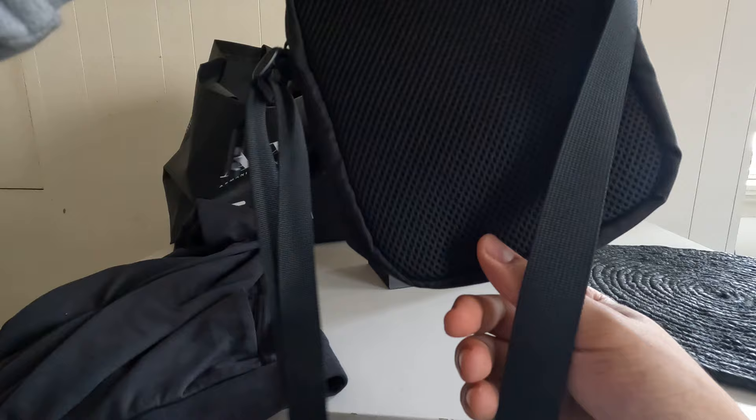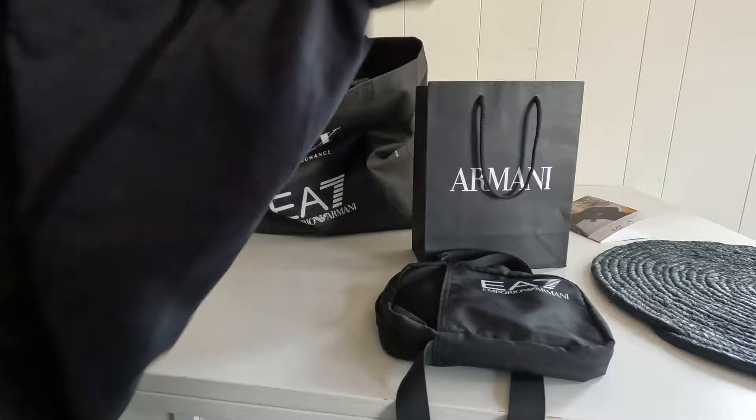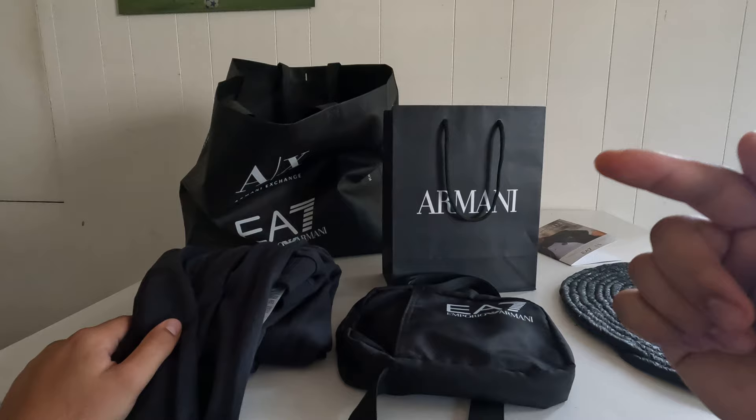There's some detail here — EA7 branding on the side. For the money, it's Armani, it's nice — simple but effective. If you want to see more, like the video, and I might review some Louis or some Stone Island. See you guys later!